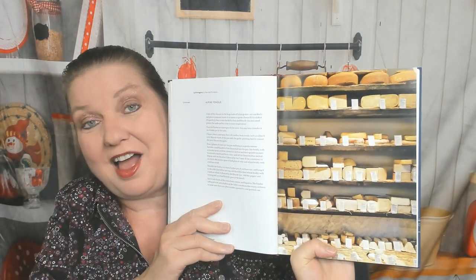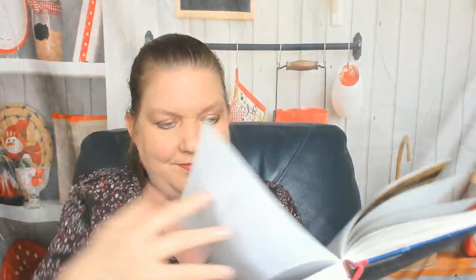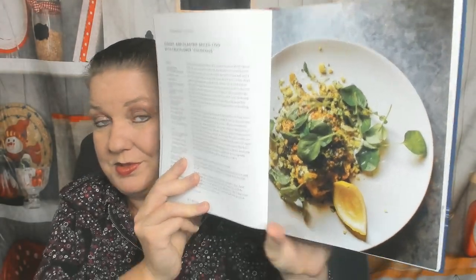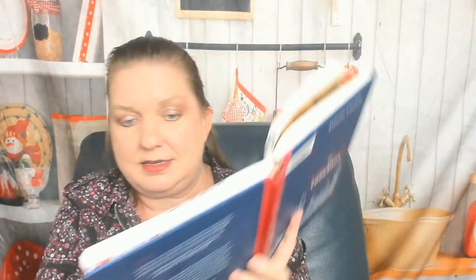Seafood chapter — I'll go through briefly because I'm vegetarian. Scallops with red nom yum — beautiful photo. Fish and chips: there has to be a fish and chips recipe in a London cookbook, fair enough. Ginger and cilantro spiced cod with cauliflower 'couscous' — not the best food photo, but I'm sure it's delicious. Chicken scallopini with mushrooms and marsala — I think we're into the fowl chapter.